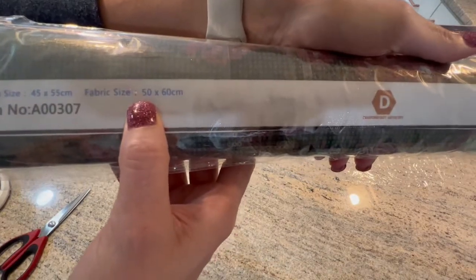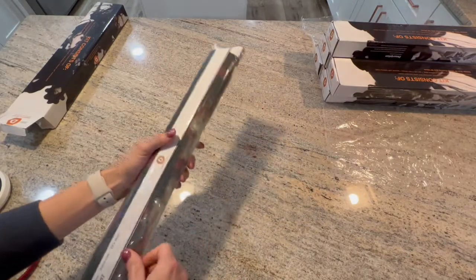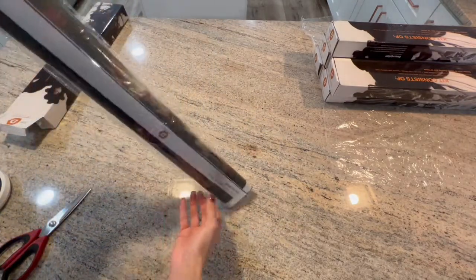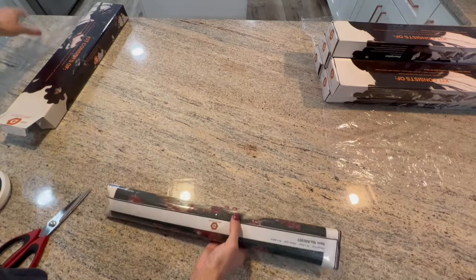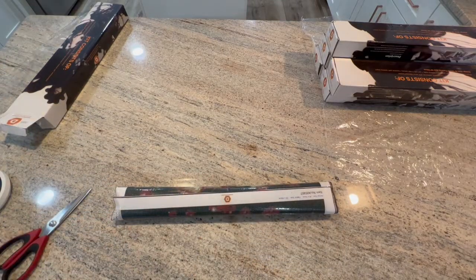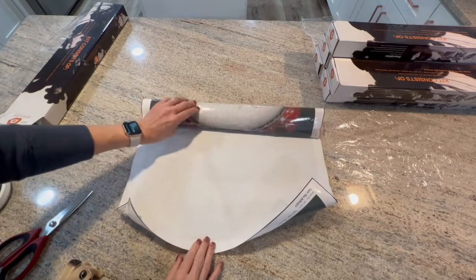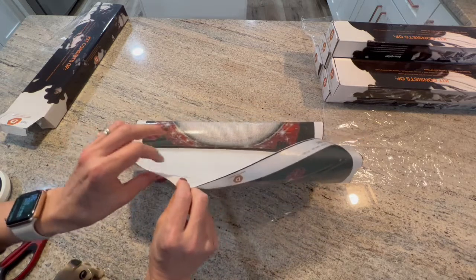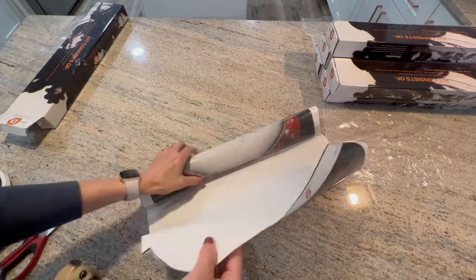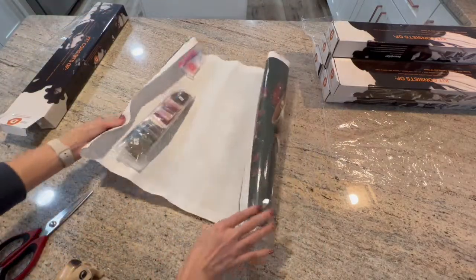Let's take a look at these canvases. They are all Christmas-themed, they are all 50 by 60, and they are all round drills. If you watched my finale on the mystery painting, I'm giving two of these away — you have to watch that video to find out how to qualify to win one of these canvases. With Diamond Dot Artistry, they're like the nylon canvas style — they are not soft back. They are poured glue.